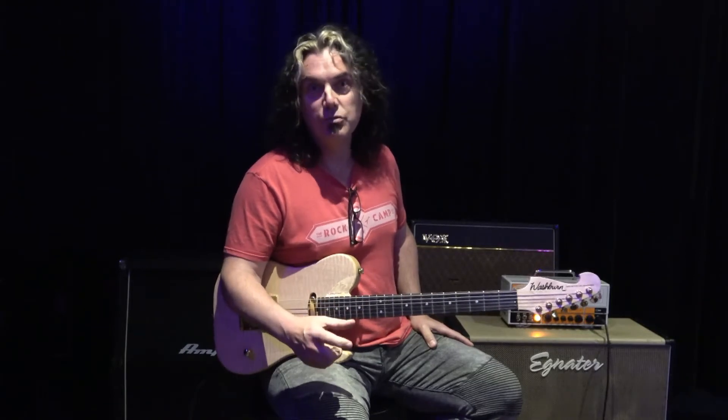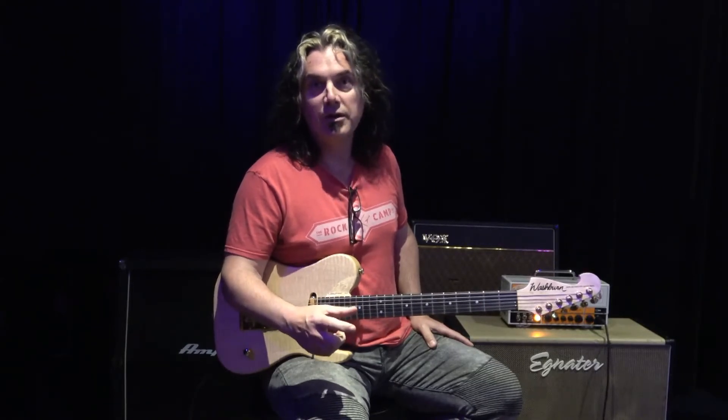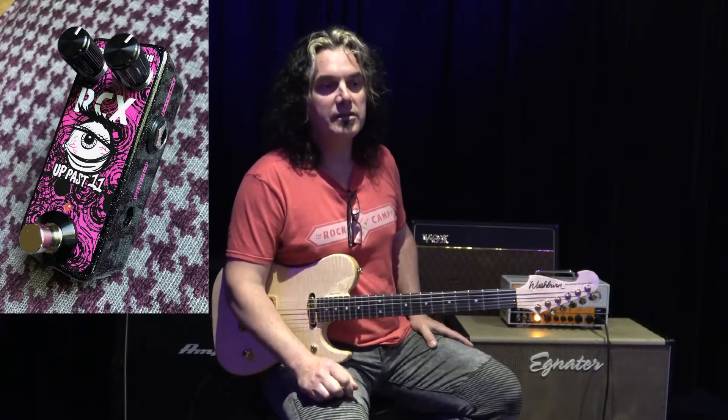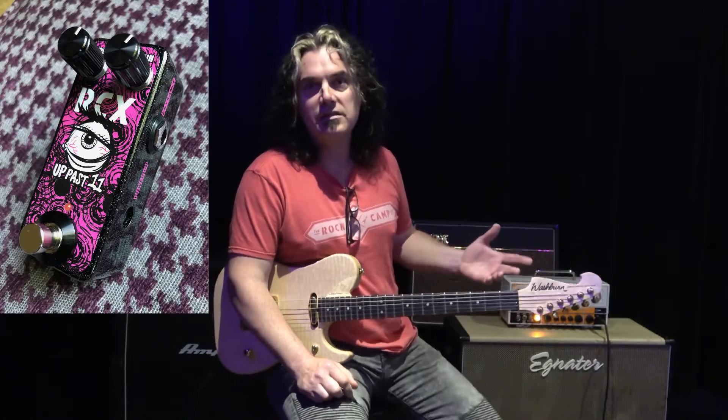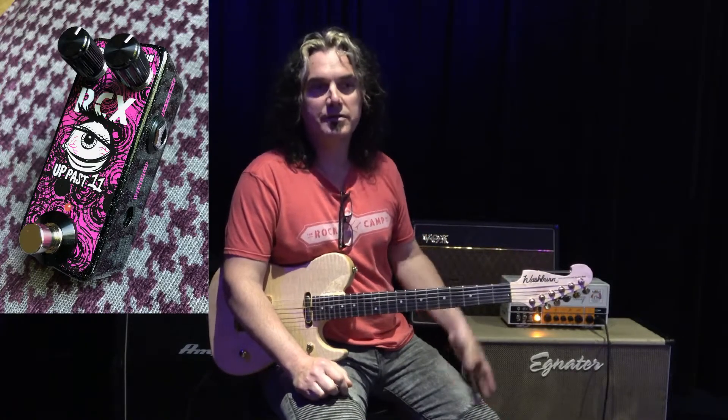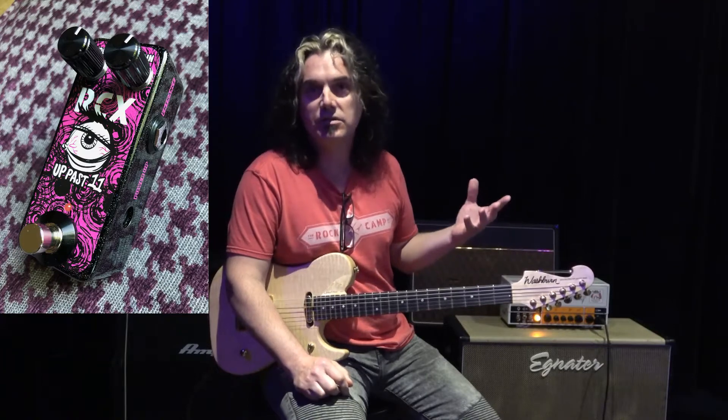Today what we're doing is we're customizing our version of their Channel 2 pedal and we're calling it the Up Past 11 pedal, and what it is is a really nice clean boost. It's nice and sparkly. It's got some great characteristics to it, and unlike a lot of other boost pedals, it's clean. It's just really nice.